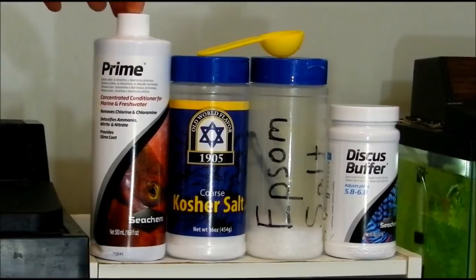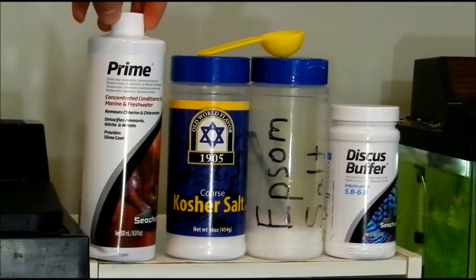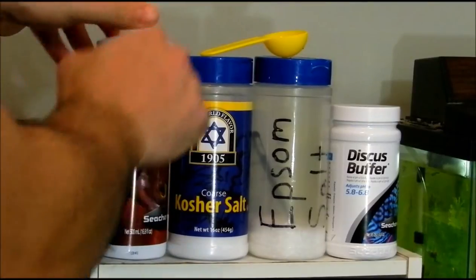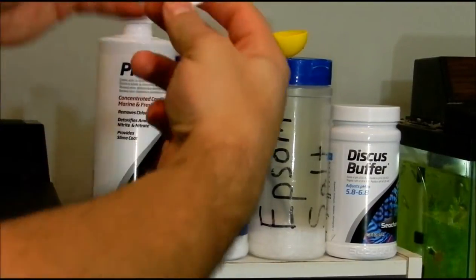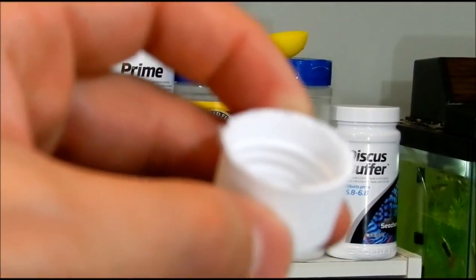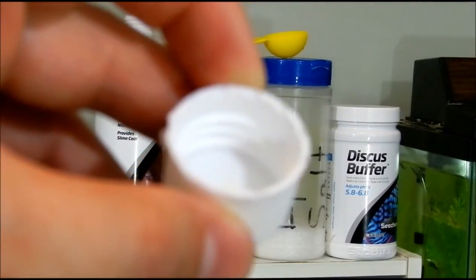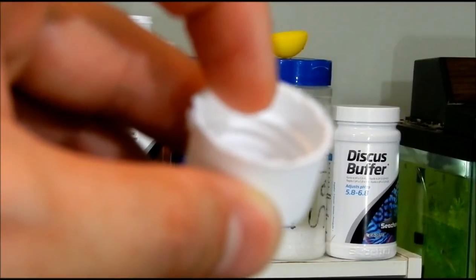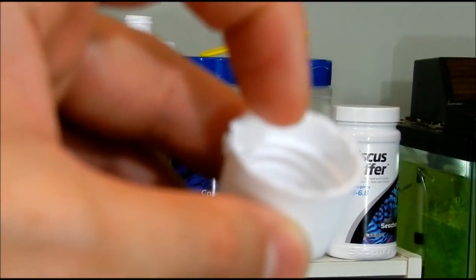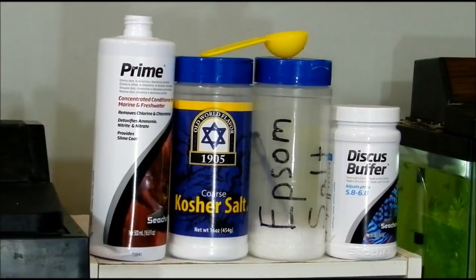Right here you've got Prime. Make sure you read the instructions on everything before you use it. I use inside the cap — there are a couple lines, which are the threads on the bottle. It says on the instructions that each line inside here is roughly one milliliter, and that's what I go off of. I just put one milliliter into my five-gallon water jug, and that's all I use.